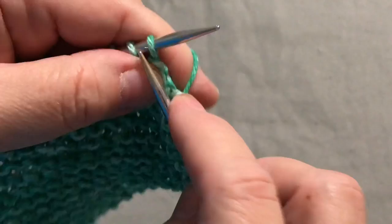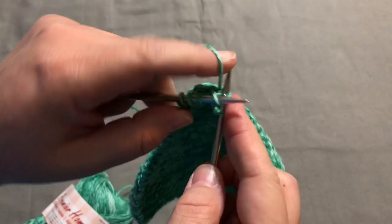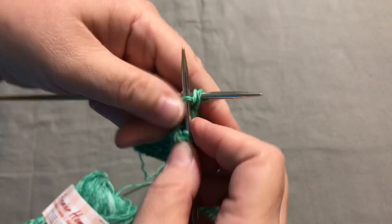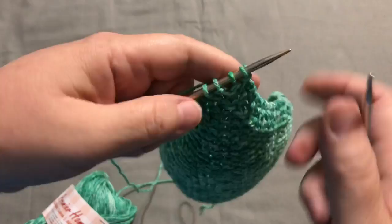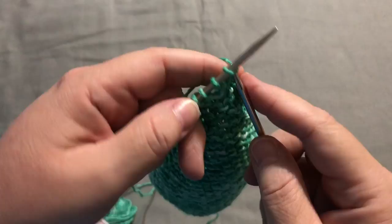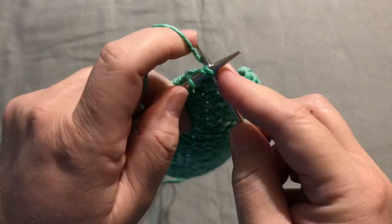Almost done — just a couple more rows and this will finish it off. I'm down to five stitches. Now we're down to four. Since we knit two, that means we're going to knit the last two together as one. I'm going to knit the first one, knit these two together, then knit the final one — and that's going to give me my three stitches.